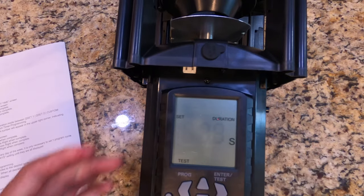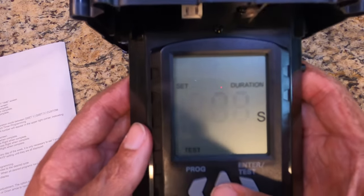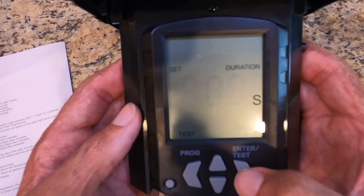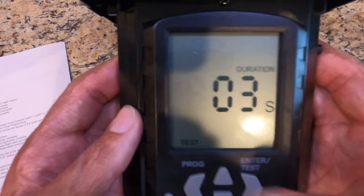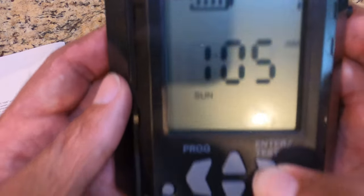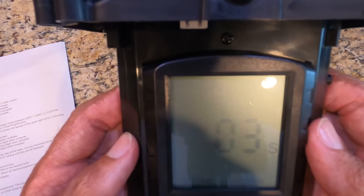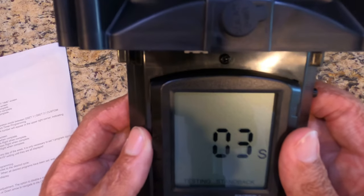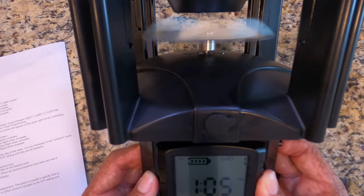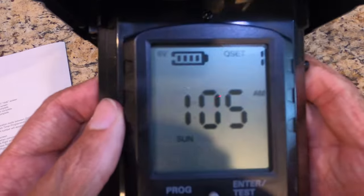The test duration is the length of time the feeder will go off when you press and hold the test button. Let's set it to three seconds to show you guys. Once you hit the back arrow to return to the main screen, press and hold the right button. You'll get a countdown — it gives you five seconds to walk away — and then it goes off for three seconds. Simple enough.